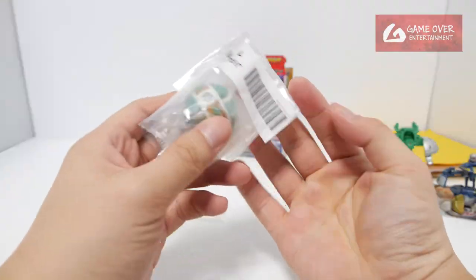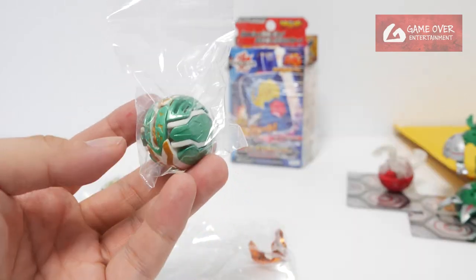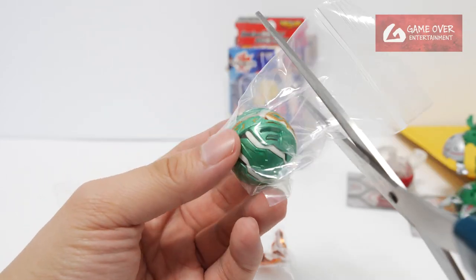Two items — let's take a look at this first. This looks like a Baku Tech. I think this is the Tavernal that I was missing. So this is Ventus Tavernal — one of the six or seven Tavernals.